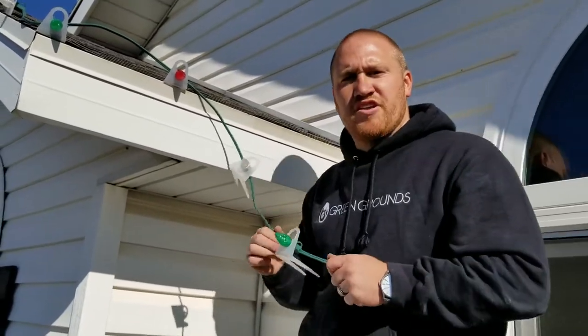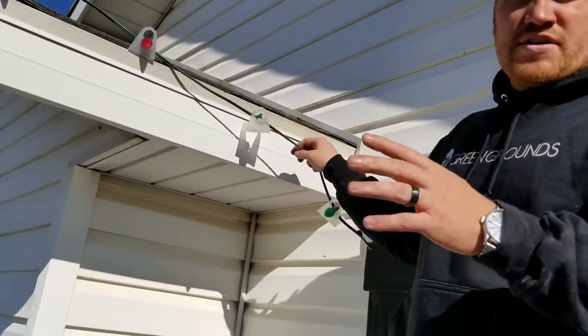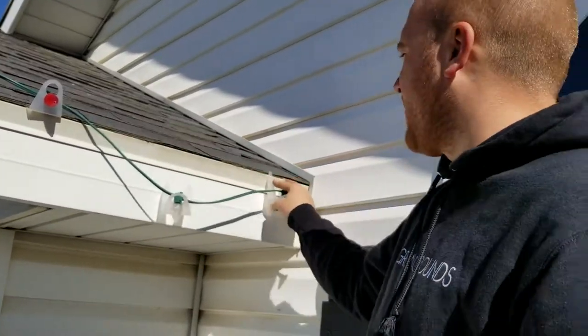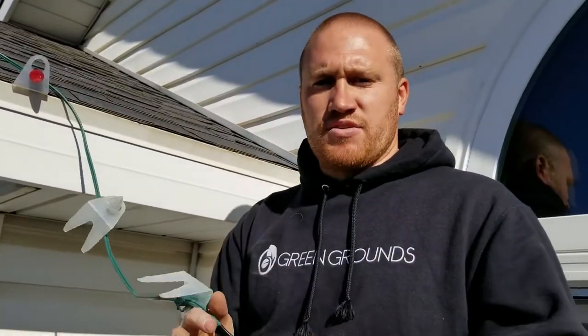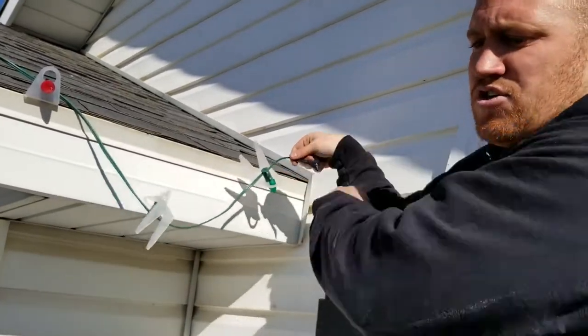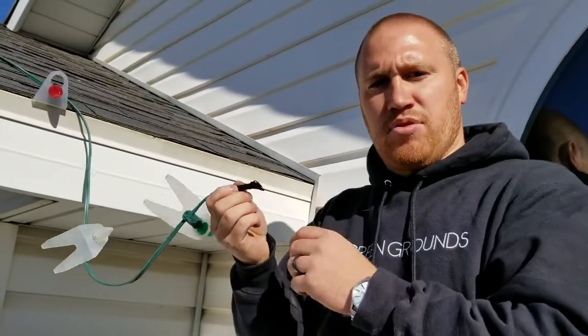Hey guys, I want to give you another tip here. So when we're doing Christmas lights and we come to the end of a run where the lights are going to end, we like to make sure that those are custom fit — we actually cut them. So if you are going to run an extension cord from here, we'll go ahead and put a plug on the end of this.